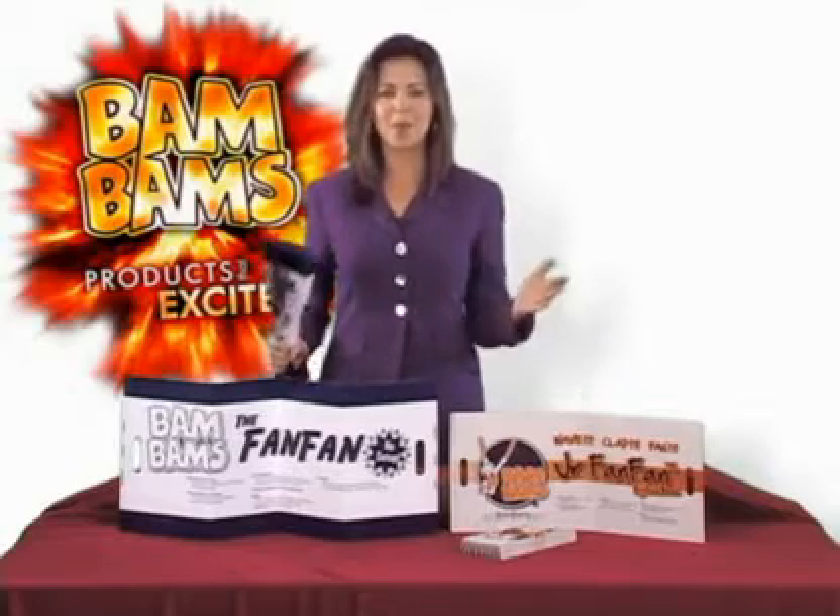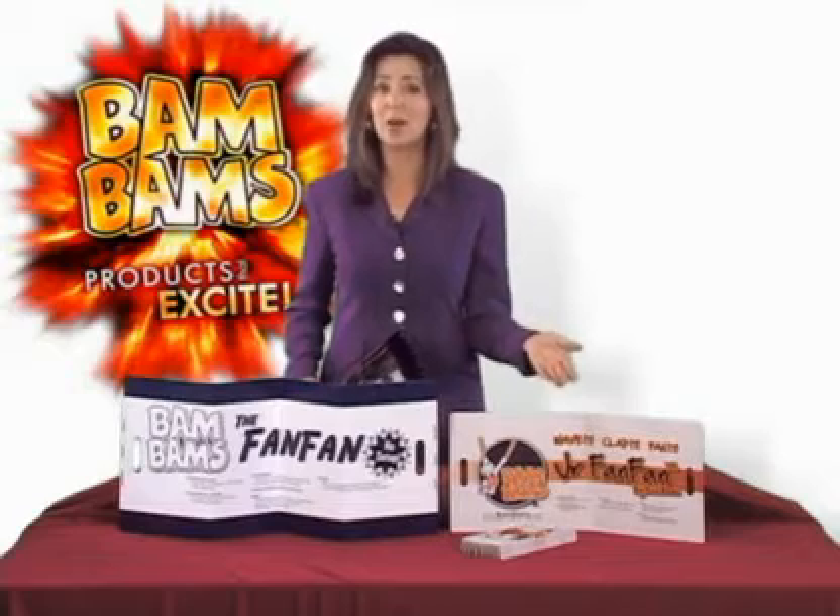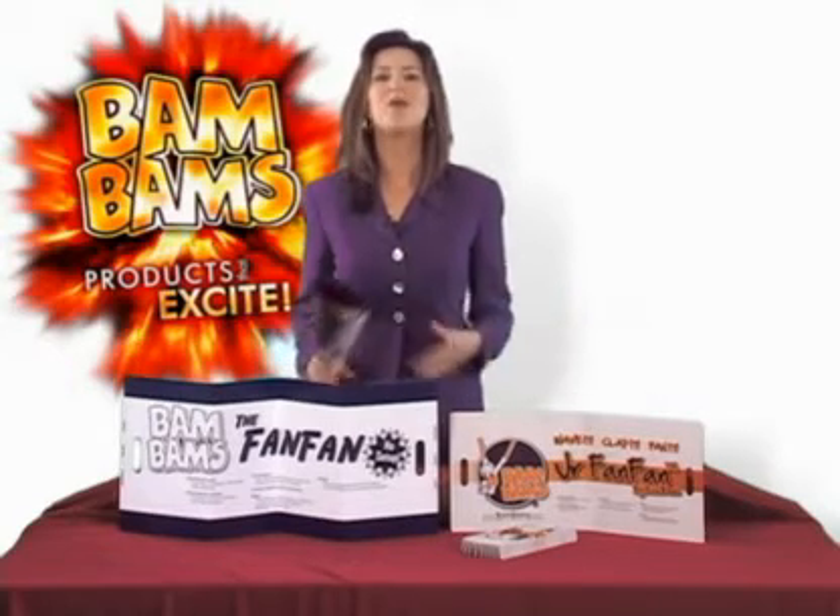Make noise, get the fans pumped up, and then cool them off. And at the same time, get your message in front of customers and prospects at a bargain price with FanFam.